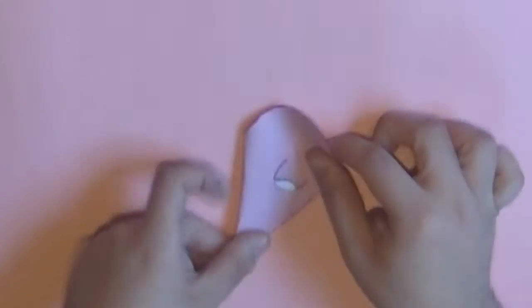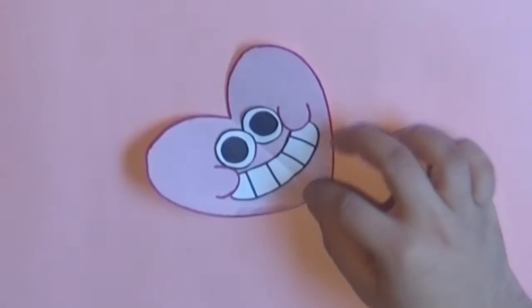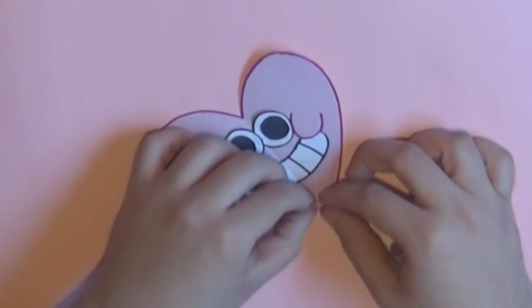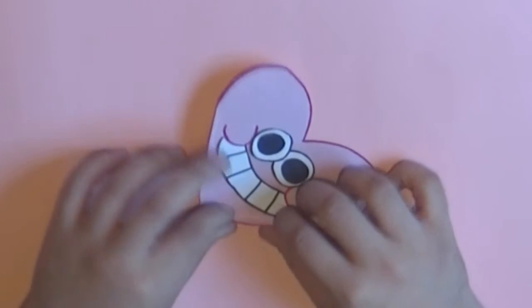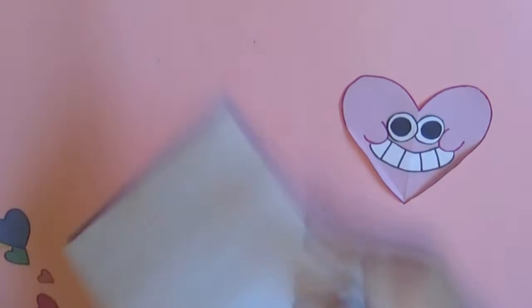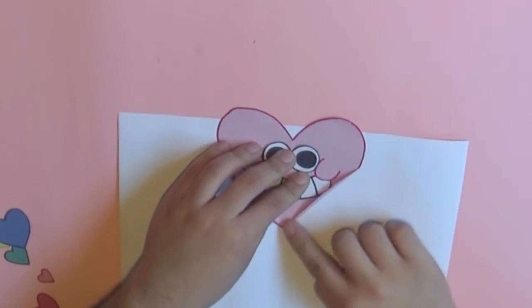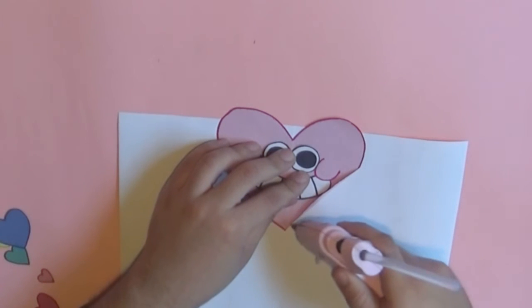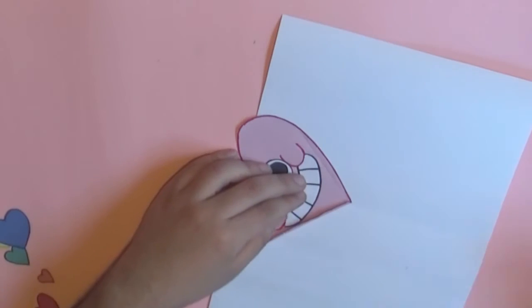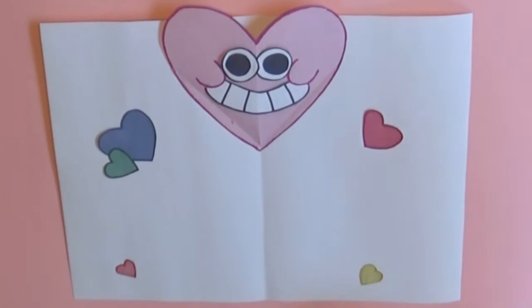Now we're going to take the heart and fold it in half as well. Then we're going to make a mark on the heart going from the very tip of the bottom up to one of the sides of the heart — it's kind of hard to explain but you can see what I'm doing in the video. We're going to fold those tabs, and this is what will help the heart stand out once the card is finished. Align the fold of the heart with the fold of the card, making sure the heart is showing up a little bit from the card. Then glue only — and I repeat, only — the little tabs that we created, aligning the folds of the heart and the card. Once you do that, the card is functional. But I'm going to add the other details for Mabel's card, the words and everything, to make it look super cool.